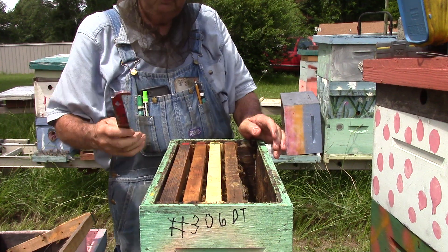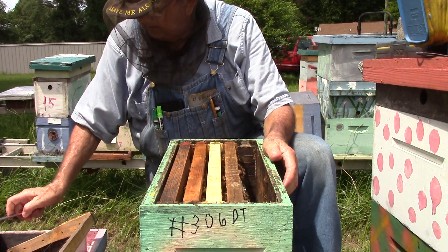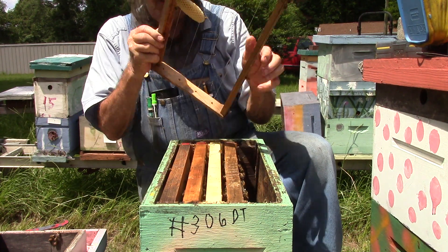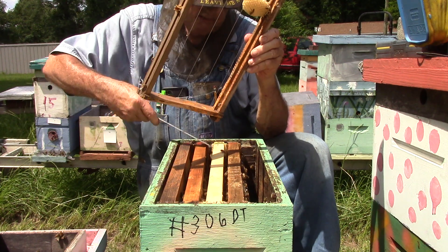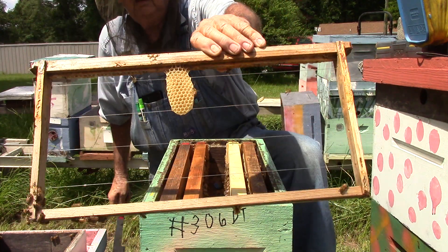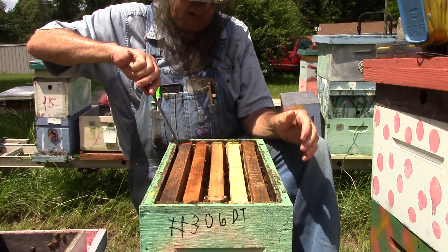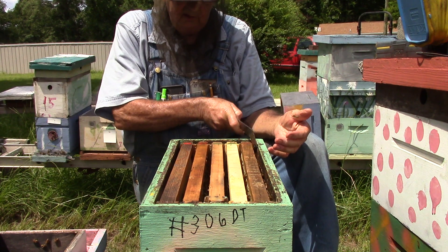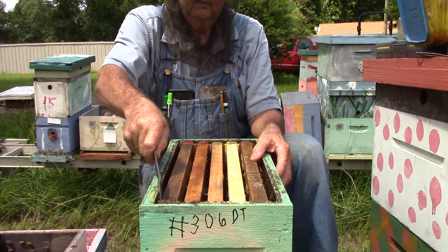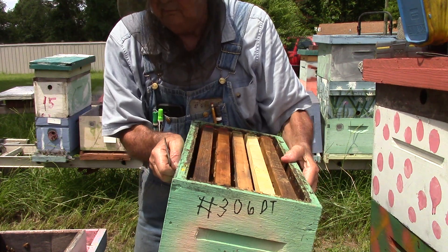We got another honeycomb coming. Let's see what we're going to do with this one. We are going to put this one right to middle — how about that? We're going to put that to middle. That'll build it out. We're going to reset the camera.